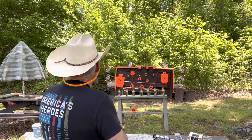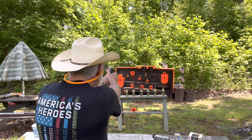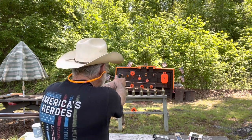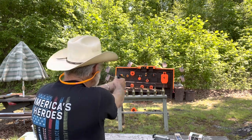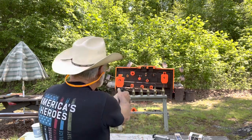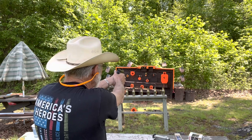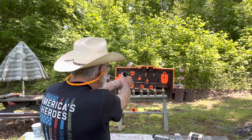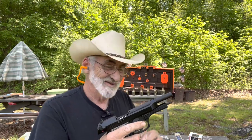Let's try the watermelon — no problem. Let's try this little one right here. There's a real small target, let's see if we can hit that one. There we go!